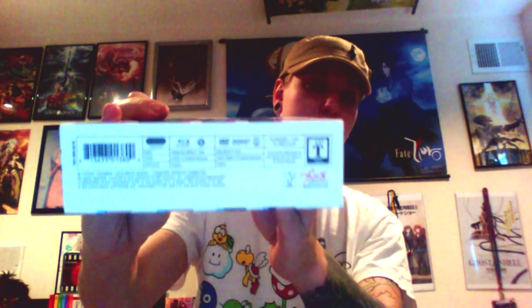Now, the reason why I say this is such an important release is because this is NIS America's first venture into the dub market. It's their first dub ever. Toradora was a very popular series. They first released it in Printed Edition Part 1 and Part 2 and Standard Edition, sub-only release.